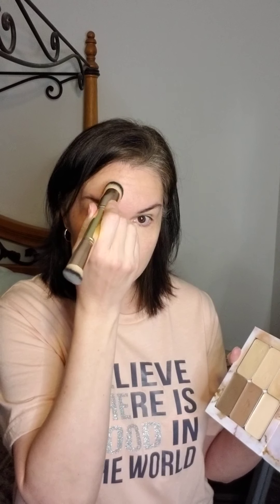My eyes already look brighter. So then I will put some right in the center of my forehead, tap it on there, and down the center of my nose, and right above my lips and my cupid's bow.